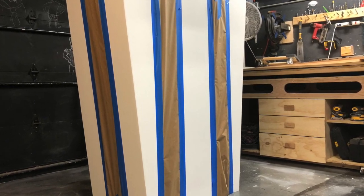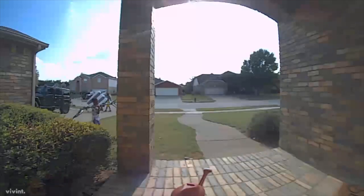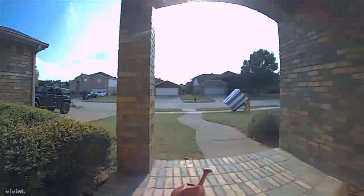The popcorn box is ready for paint again and here we are headed to the painting area. I have my little helper, MJ, carrying the tripod. Thanks, dude.